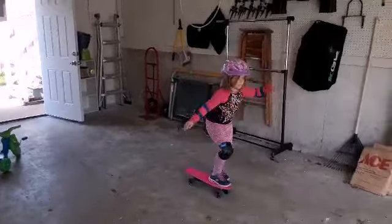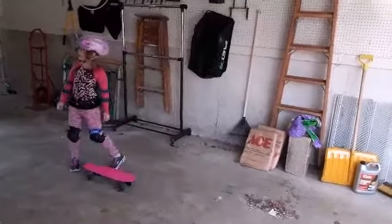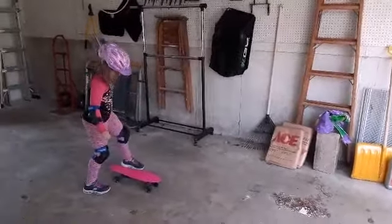Falling is part of it, isn't it? No! I'm not going to fall! I don't know how to fall! I thought I was going to be done for it.